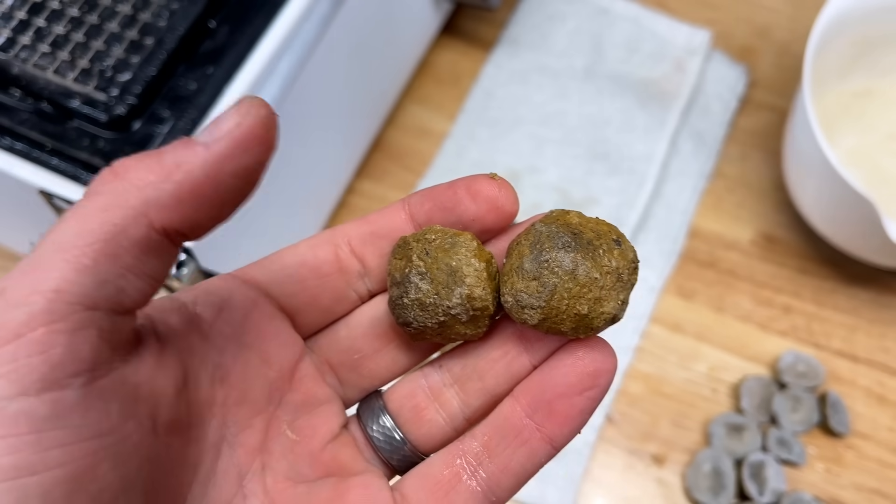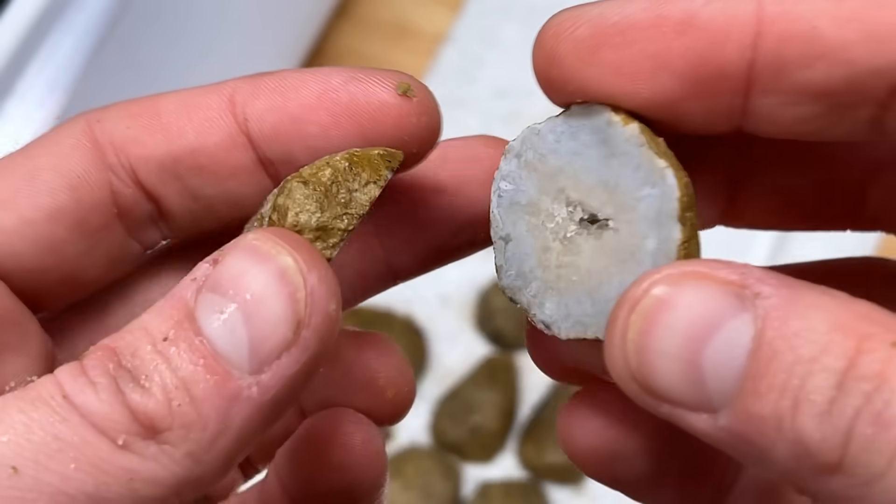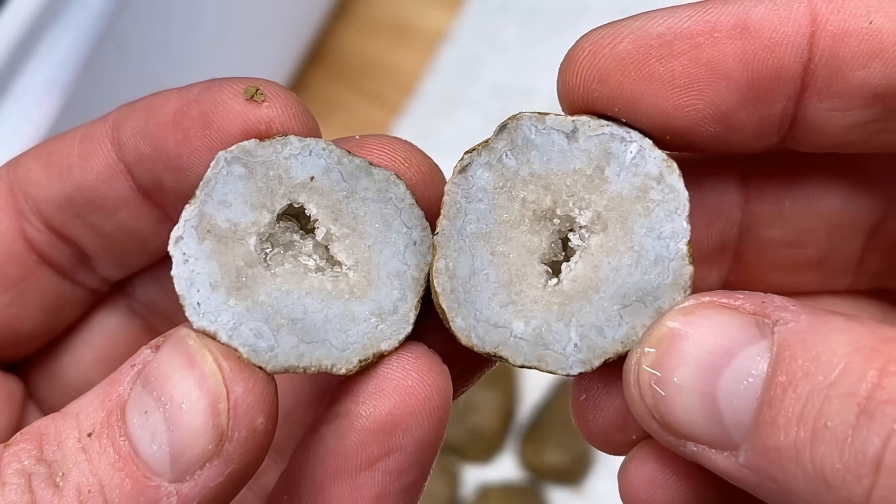Definitely feels solid. Zooming in here — yeah, just barely. Just barely a geode.